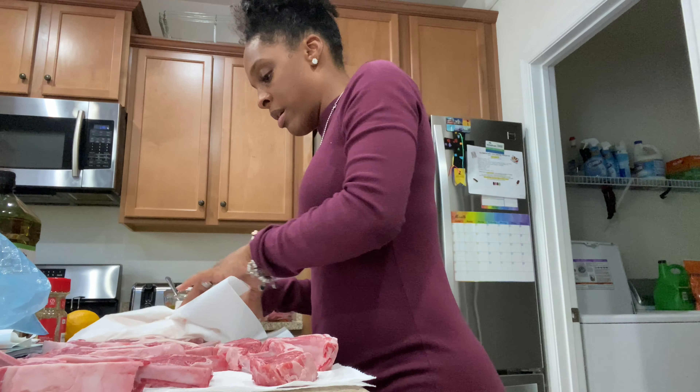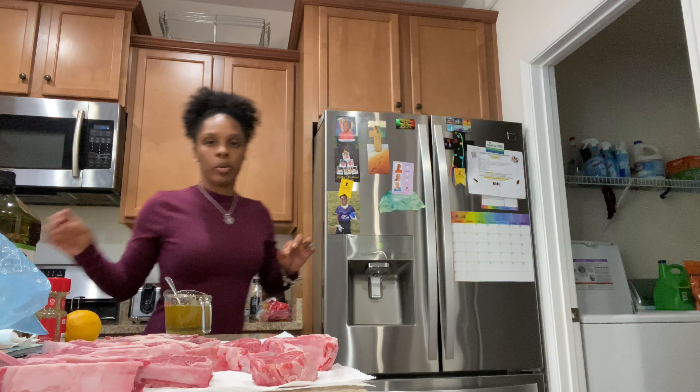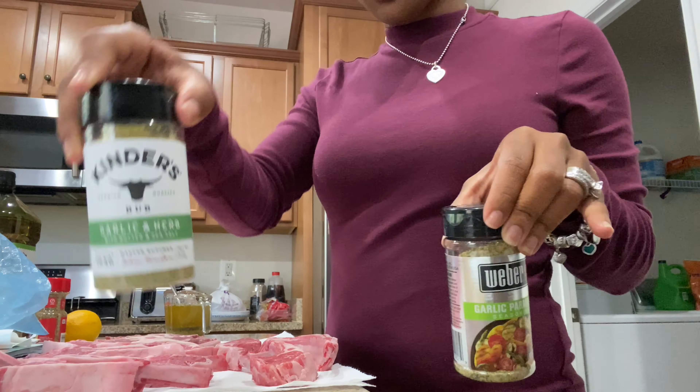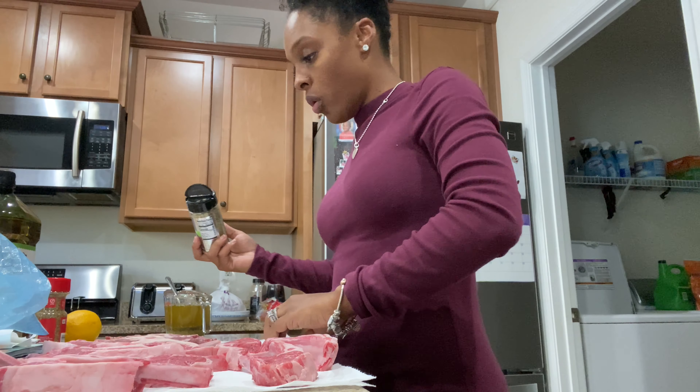I have a little trash bag on the other side of the island. I'm going to put my stuff in there and then I'm going to go in and season it with the garlic parmesan and the garlic and herbs on both sides.